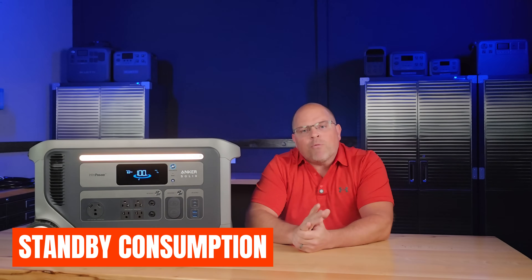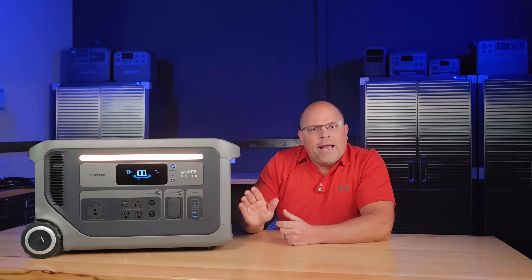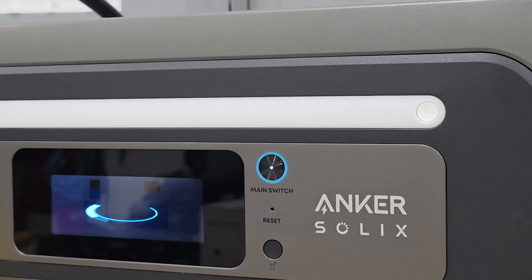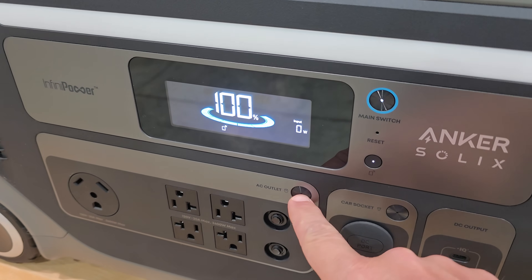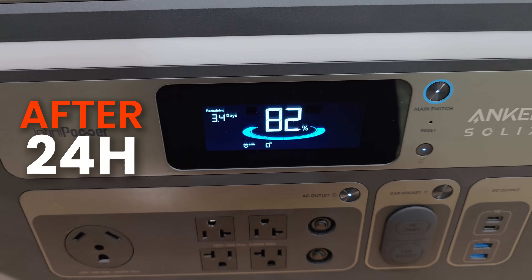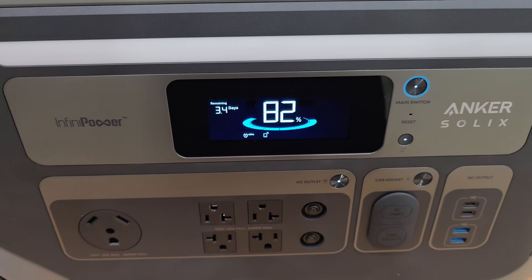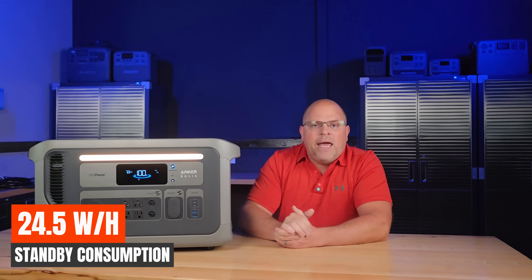Anker also claims a standby runtime of 125 hours in AC mode with no load. I was able to verify the idle draw with the inverter turned on, AC power set to never turn off, and all smart auto-shutoff features disabled in the app. In over 24 hours, it was sitting at 82%. Comparing this to Anker's documentation, this equates to about 24.5 watts per hour in standby draw.